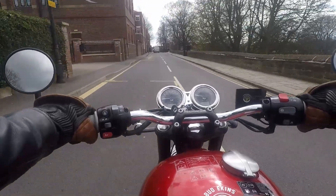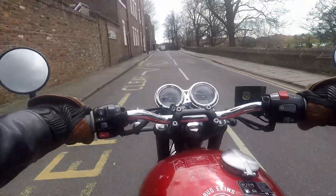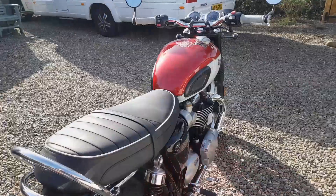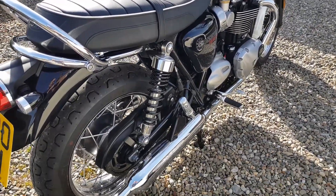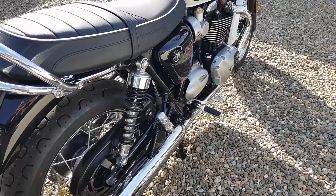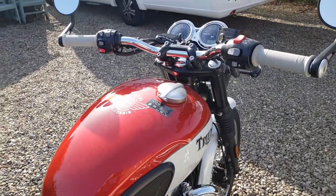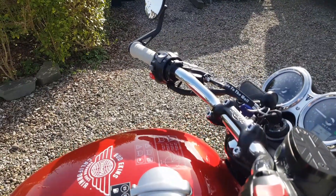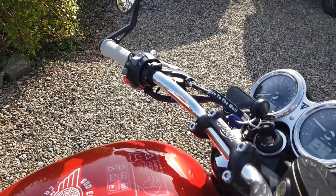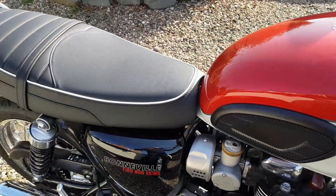It is a keeper, after all, and I do not intend on parting with it. So I wanted to add my own little touches. When I purchased the bike, I had a budget for swapping out the exhaust, and I was considering the Vance & Hines upgrade. However, once I heard the original stock sound compared with a bike with the optional Vance & Hines, I noticed there really wasn't an awful lot of difference. So I opted to save my money and spend it on a few trinkets.